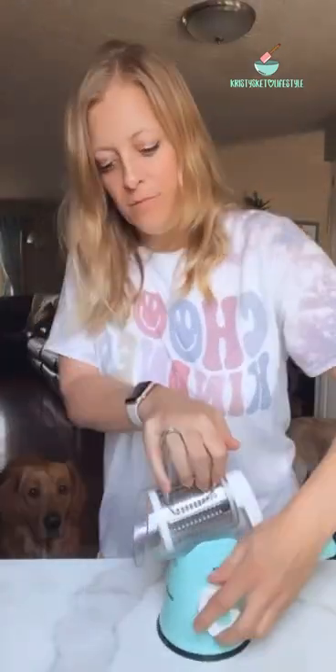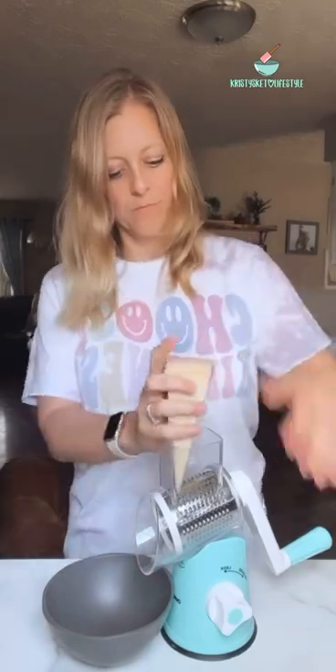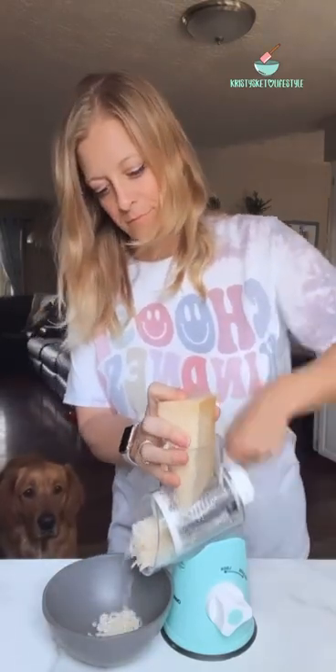I set that aside and then I started shredding a block of parmesan cheese. I found this cheese shredder on Amazon and it is a lifesaver. I have it linked in my link tree on my website because I seriously get asked about it all the time.